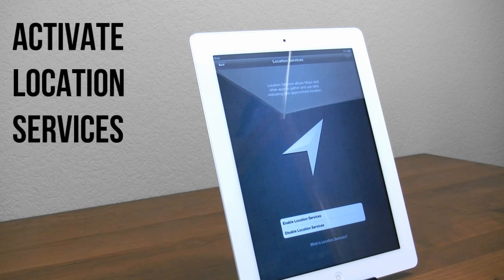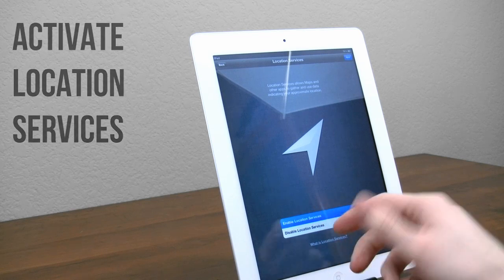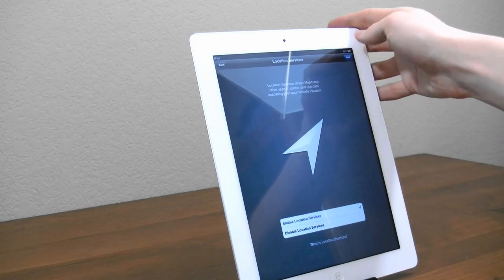Now the next thing is location services. Basically, if you enable it, it allows the iPad to find your location, so some apps will use your location if you want. Normally I recommend enabling it, but it's entirely up to you, so I'll go ahead and hit next.